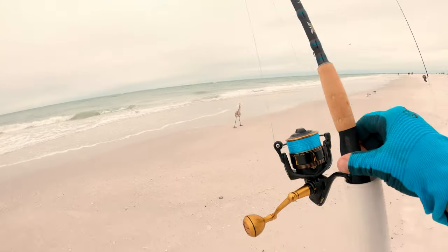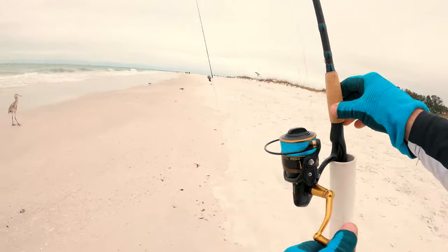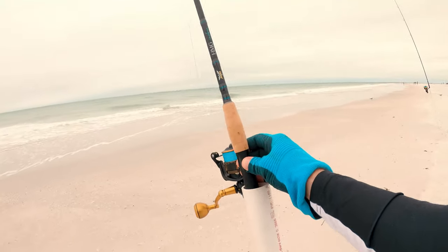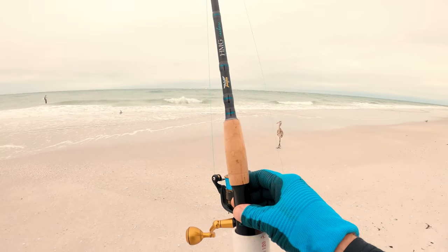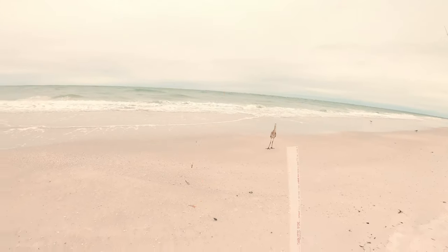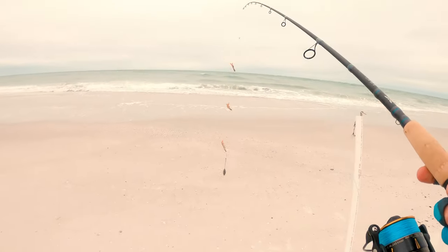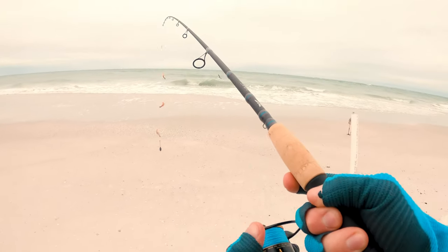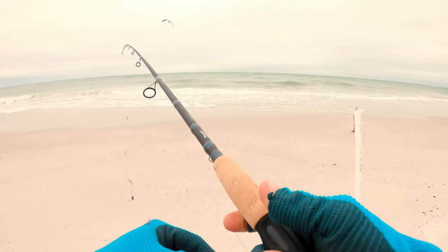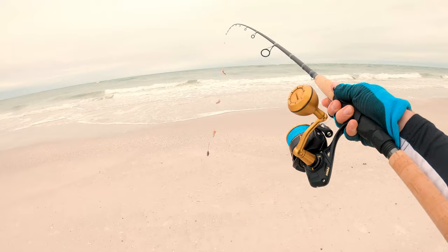This is the new Penn Slammer — got the 4500 series, pretty sweet. It's got 30 pounds of drag, paired up on a 7.6 medium-heavy Fenwick HMG Inshore. This thing is sweet. We're going to toss out this pompano rig — four ounces of weight plus the rig and bait. It's not too heavy, this thing can handle it. Loosen up the drag and give it a pitch out there to see what we can get.